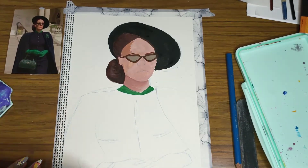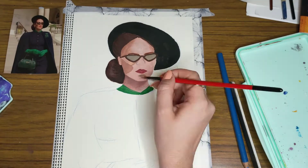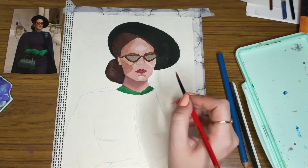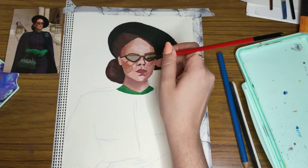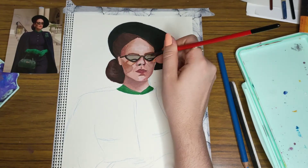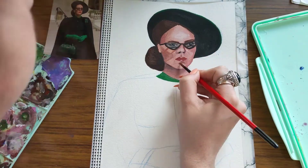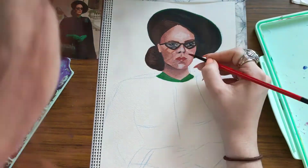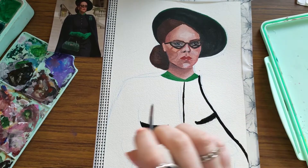I am painting Sarah Paulson as Nurse Ratched from Netflix's Ratched. It's one of my favourite shows. I watched it for the first time a few months ago and I've watched it twice. I absolutely loved it, so if you haven't already watched it, you should. The reason I painted it was because I had a printout of the image, and having a printout makes life easier.